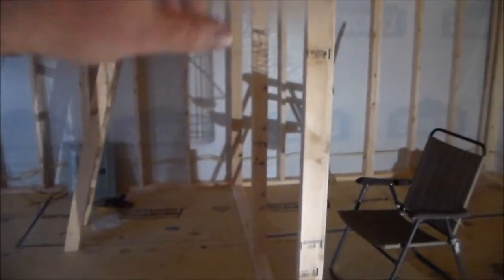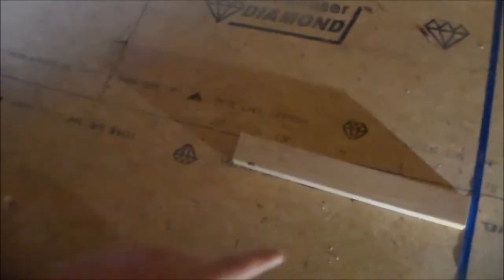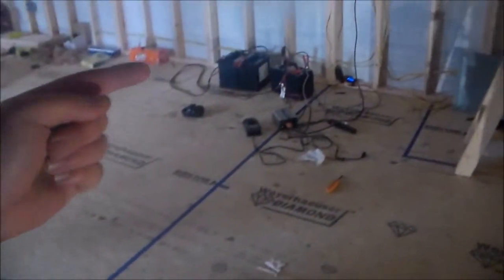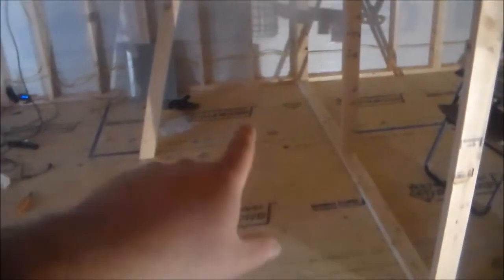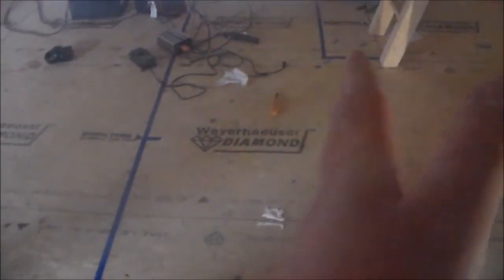I've got a start on it. I've got this wall built for the bedroom — the bedroom will be back here and the closet back here. I've got the rooms taped off. Down this wall will be the bathroom — over here would be the tub, toilet, and vanity. Then I'll have stairs going up into the loft. I'm gonna bring this loft out to here and divide it in half.